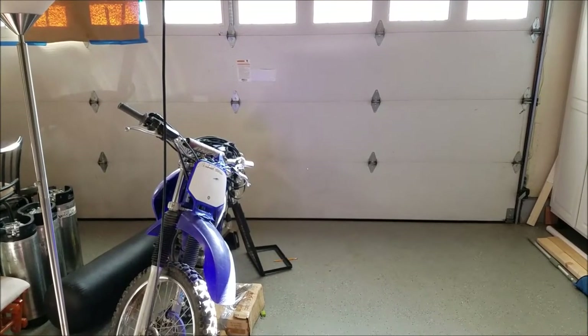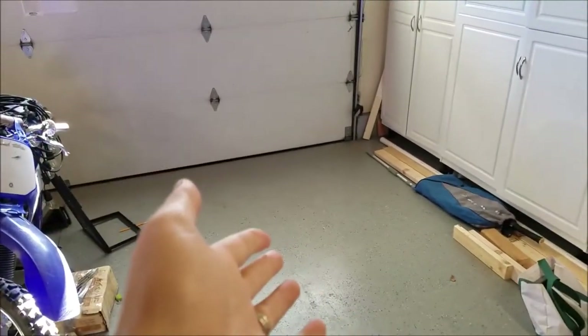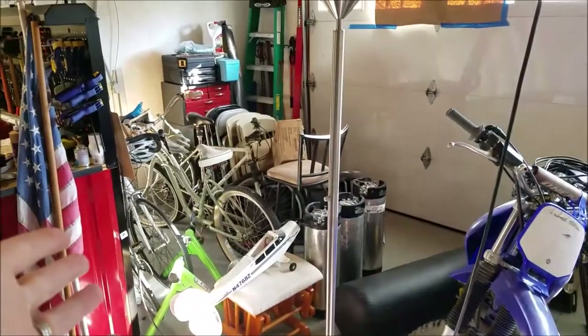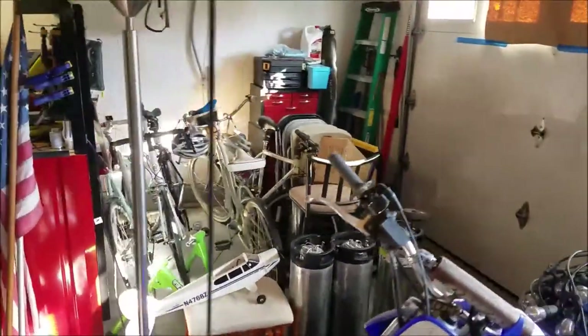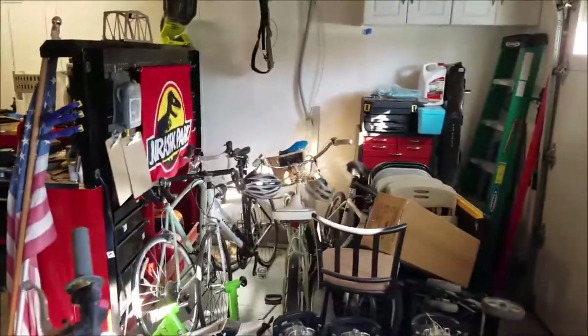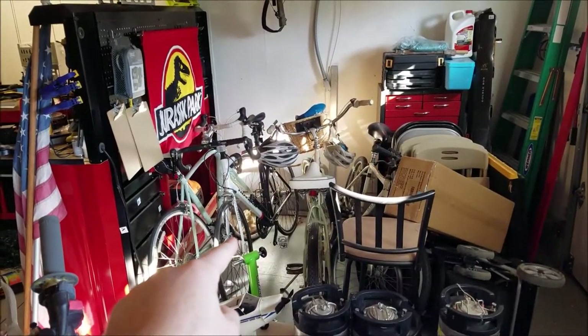Welcome back to the Family DIY YouTube channel. Are you like me and you have some floor space in your garage and then in other areas you have absolutely nothing? Well today we're going to solve that problem by installing a brand new bike rack system onto the wall over here to get all that space freed up. So stick around.